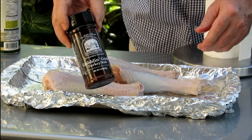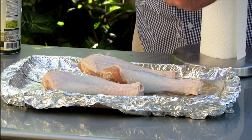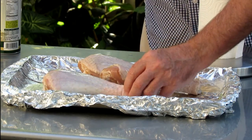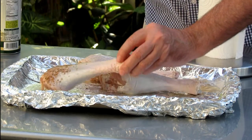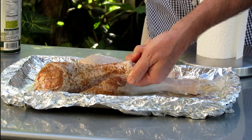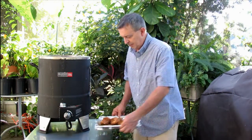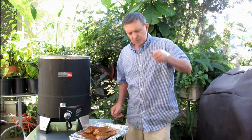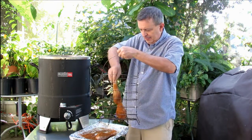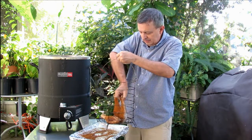I'm going to use the same seasoning we used for the smoked turkey leg video — the Goblin Good Turkey Rub Tennessee Whiskey. I'm just going to cover these guys up real quick, and then we'll talk about putting them in the Big Easy Oilless Fryer. We've got our turkey legs all seasoned up. I'm just going to put these guys in the basket. We'll sort of stand them up — actually, I've got enough room where I can even lay them down perhaps.